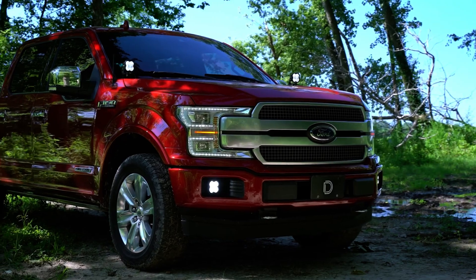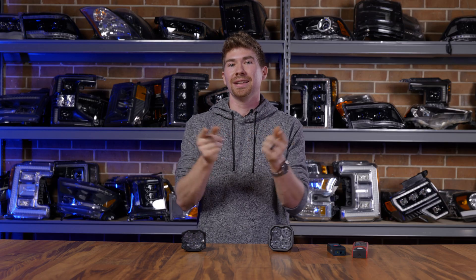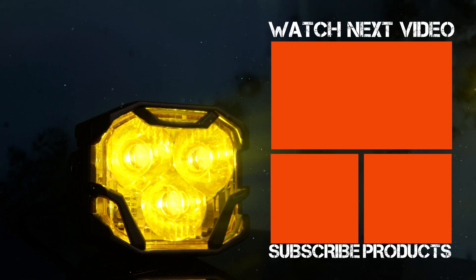The 4-Banger also fits into vehicles really well. Say you had a 2017 Raptor and you wanted to put three of these in the fog light area — what you want is that OEM look. Just because you have a bunch of off-road lights on your truck doesn't mean it has to look ugly. That's why I like the compact design; it just looks better on the truck, like it was meant to be. This is still a great option. Go to headlightrevolution.com, type in your year, make, and model and we'll show you everything we have to offer for your truck.